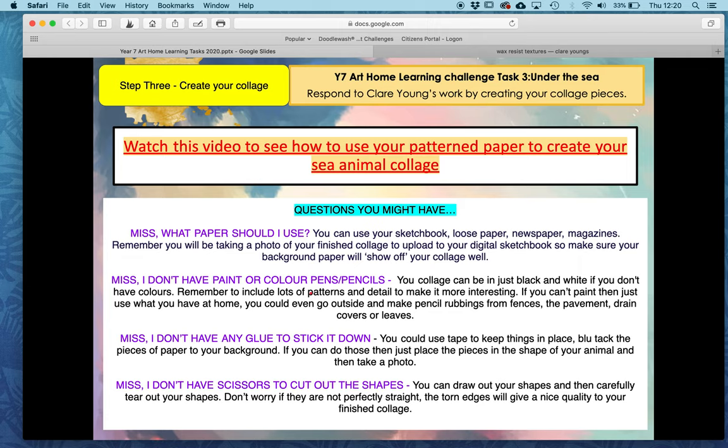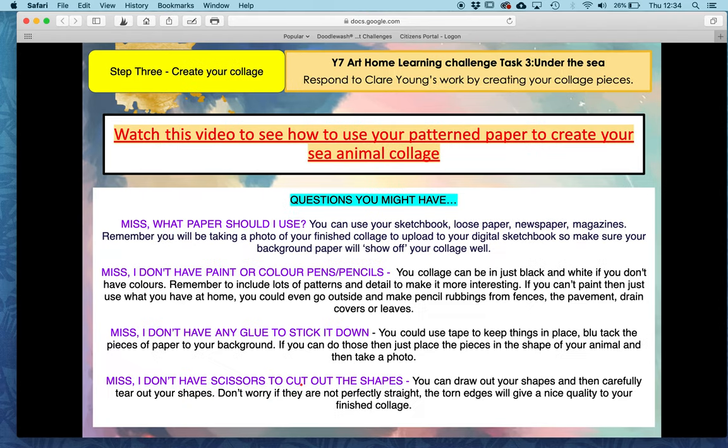Make it look really interesting just like Claire Young's work. If you don't have any glue to stick it down, just use tape or blue tack, or even just arrange your pieces on a page and then take a photo. If you don't have any scissors at home, don't worry — you can use your hands to tear along the edges of where you've drawn out. It will give a nice quality; it will be slightly different to when you were using scissors but that's fine. Both will be just as good.